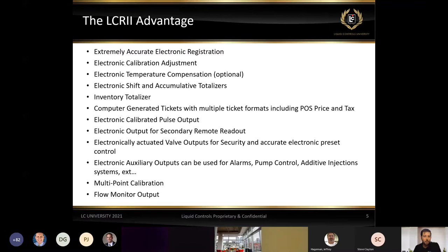Temperature compensation allows us to account for the expansion and contraction of fuel when temperature rises or lowers throughout the day or year. We can do shift totalizers, accumulative totalizers, and inventory totalizers. We can generate tickets in different formats. We can do point of sale and taxes built in. We can send an electronic pulse — whereas with a mechanical register you'd have to add a pulser to the side, adding additional components. The LCR2 and our other registers have the ability to send that pulse output to third-party devices in the field.